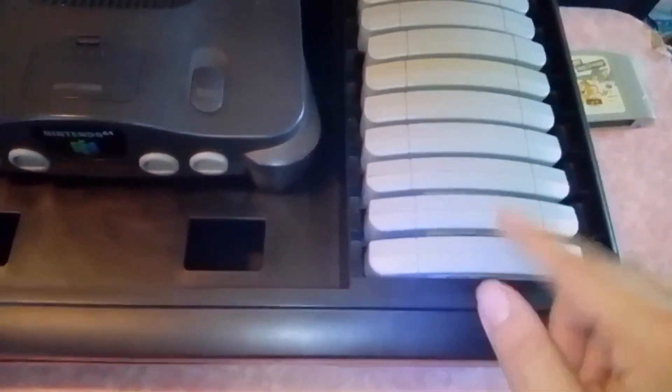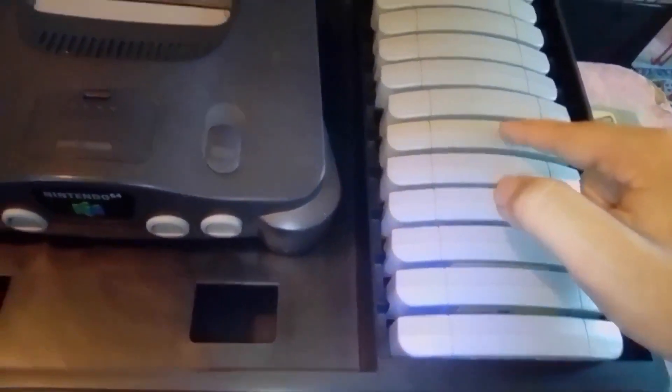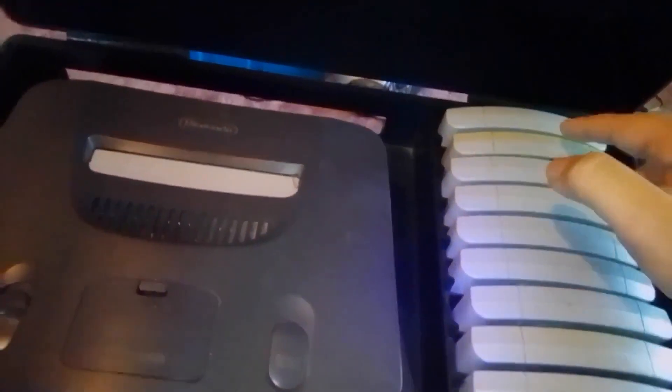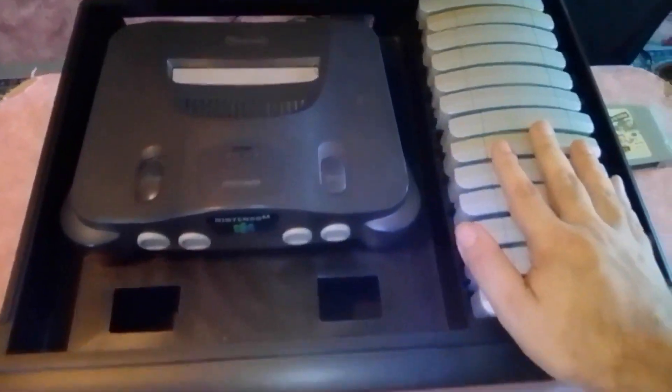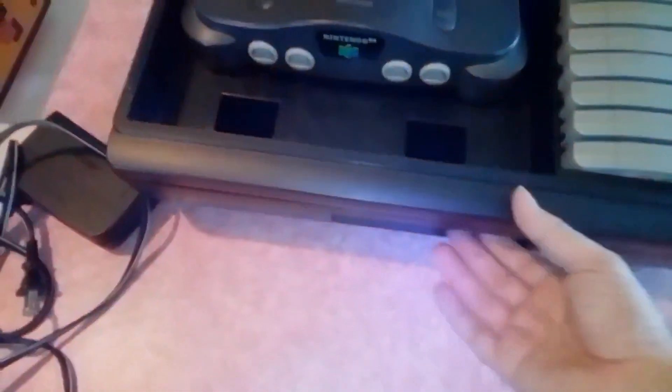And how many games can we hold? Let's count this. One, two, three, four, five, six, seven, eight, nine, ten, eleven, twelve, fourteen. So you can carry 14 games in here. And apparently I got a spare here, so it won't fit. So we'll put it in the bottom one. We can put it in right now — you can put your spare games in there. Really cool.